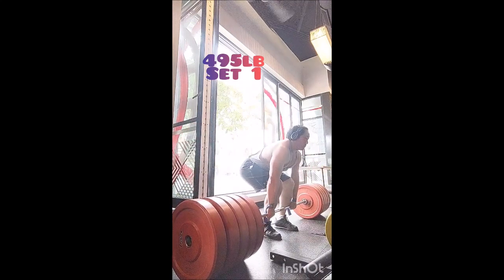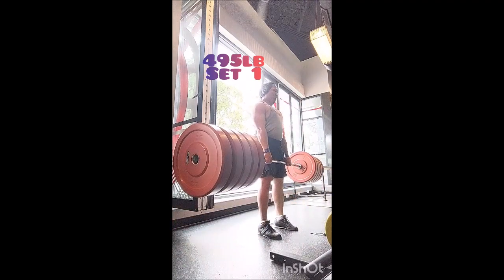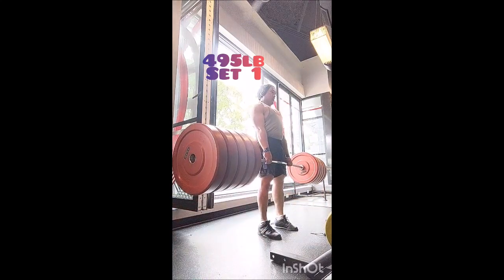Then a single with 405 and a single with 455. Today I knew I was going to use 495 pounds again — it was just a matter of what kind of rep work I was going to do.